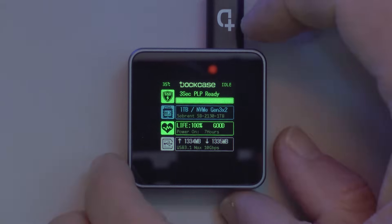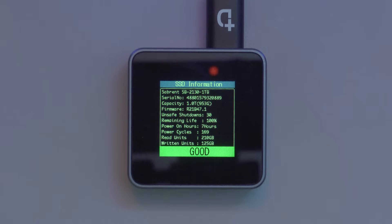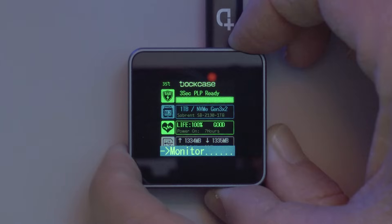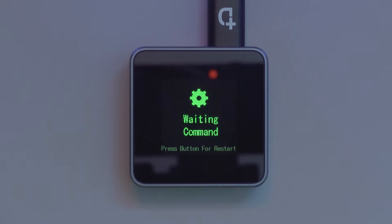The button on the side of the drive enables you to access even more data. If you hold it down, it will start offering you different menus. The first provides detail around the SSD such as its name, serial number, firmware version, remaining life of the drive, number of power cycles, and total amount of data written to and from the drive. Holding down the button even longer will offer a menu with information about the enclosure itself, such as the serial number and manufacturing date. This is also where you can enable read-only mode, disable or enable power loss protection, adjust screensaver duration, change a boot image, and even change the language. The third menu shows more information around SSD temperature and input voltage, and the final menu lets you update the firmware of the enclosure itself to access all the latest features released by Dockcase.